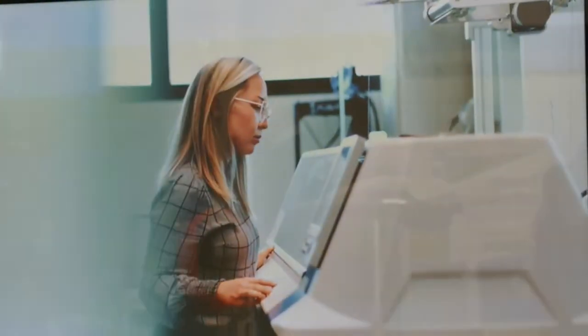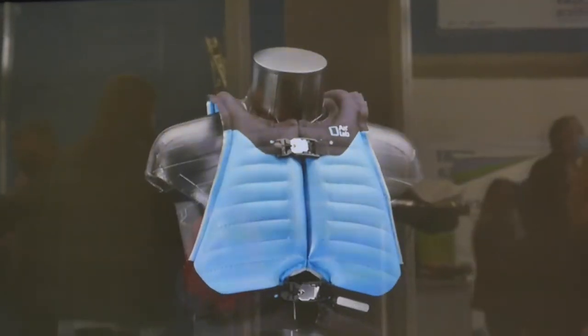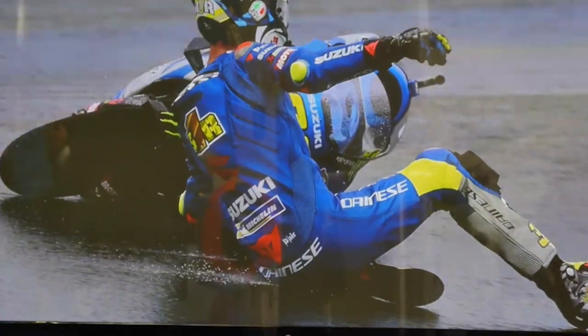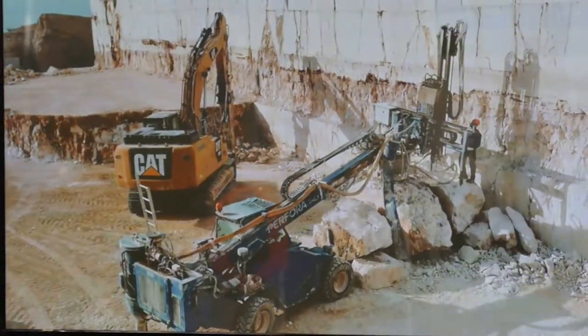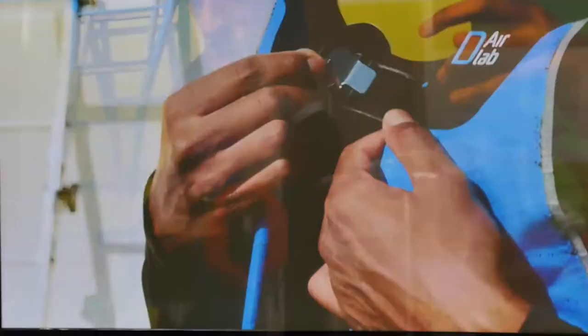È sufficiente ad evitare una rovinosa caduta e un incidente grave? Questo dispositivo è un DPI di seconda categoria e, nel momento in cui ci si trova in un lavoro in quota, necessita dell'utilizzo dell'imbrago posizionato sopra il giubbotto. Serve a evitare che l'operatore venga ad impattare pesantemente contro un ostacolo, contro il pavimento o contro un ostacolo durante il lavoro in quota. Quindi è sufficiente a garantirne l'incolumità se utilizzato nella maniera corretta.